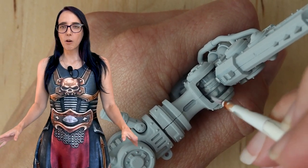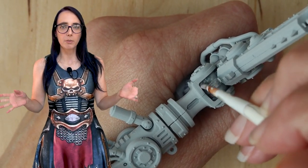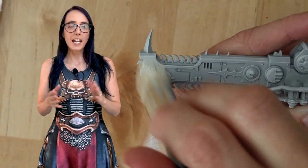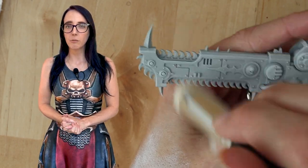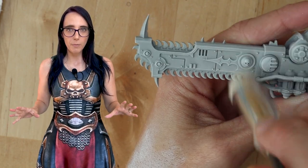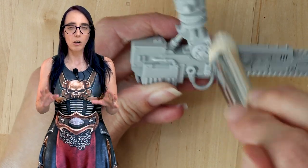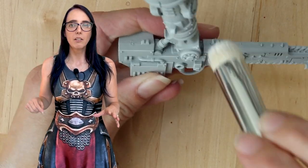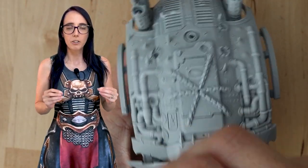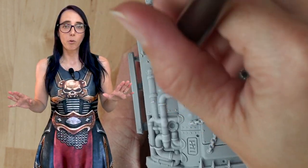As with any project, we're going to start with the priming process, but I'm going to do two different steps. The first one is getting it primed up in just gray, using a brush if I miss anything. Then after that, we're going to come back in with a dry brush using a matte white from the Army Painter across all of the pieces, moving the brush in the same direction — up and down — to get a consistent look. The reason I want to do this is to enhance what my contrast paint already does by giving a more natural highlight and shadow before we even put paint down.